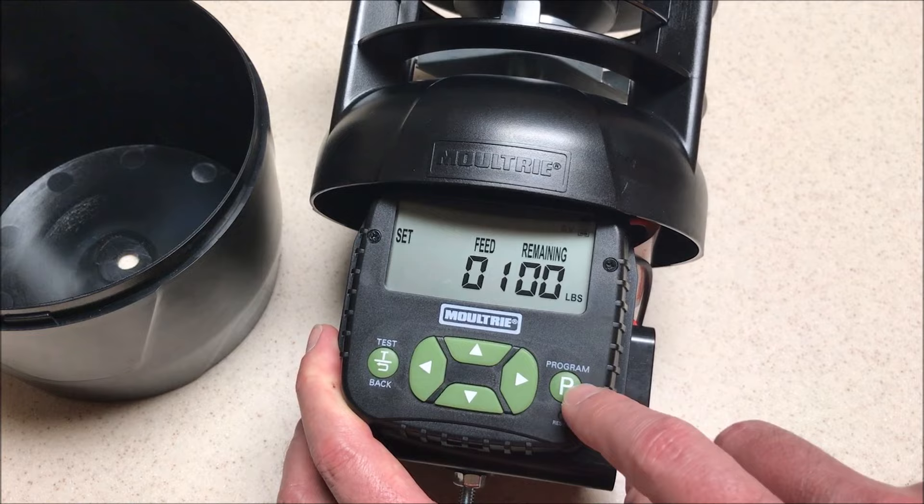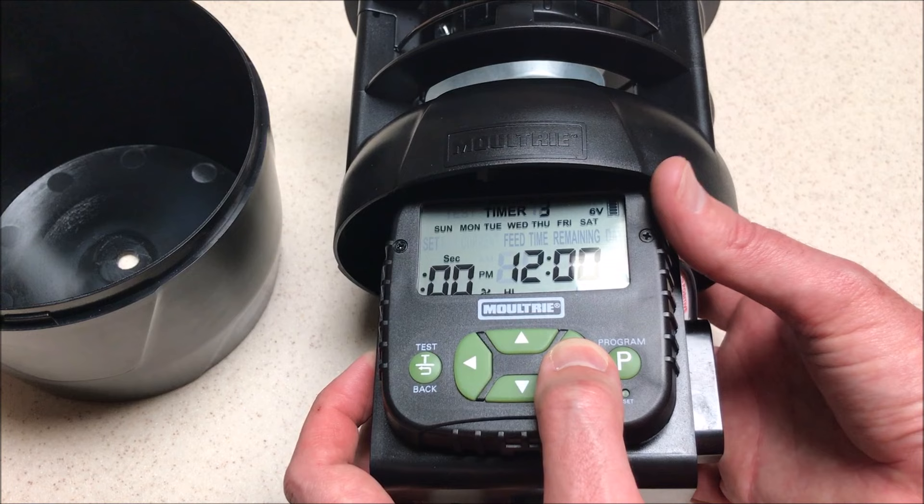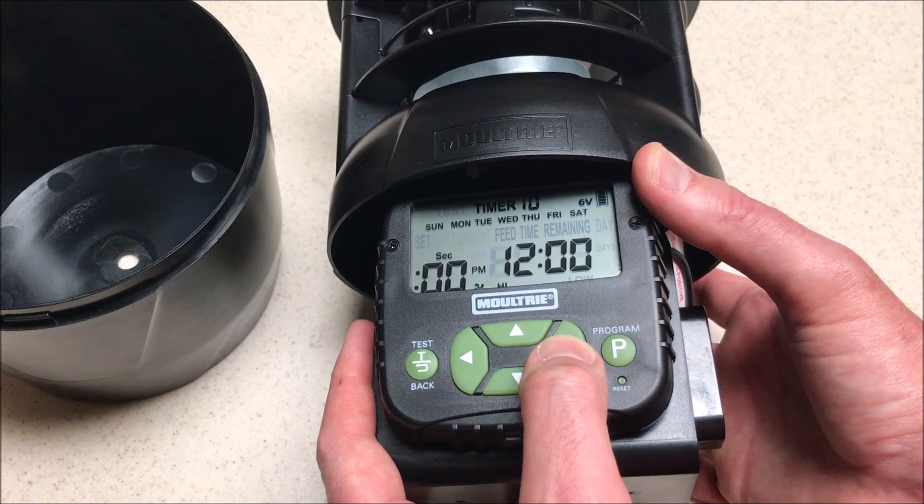Press program again and it takes us to our first timer. It says timer one up here. I can move over to timer two, timer three, four — you don't have to start with number one. If you want to go to timer six and set that one without setting timers one through five, you can totally do that. Again, 10 timers is going to be your max.